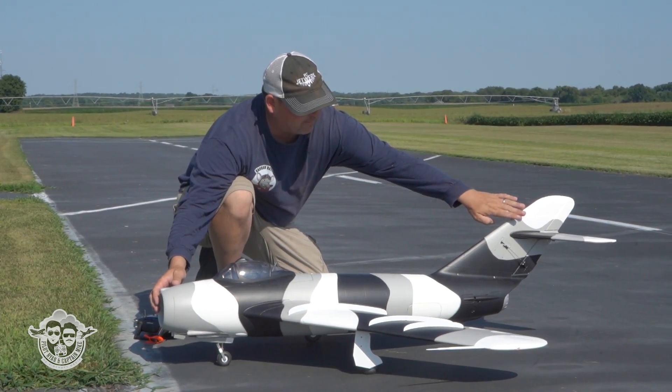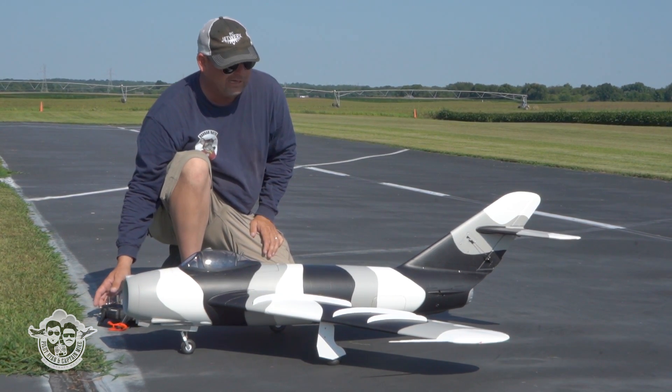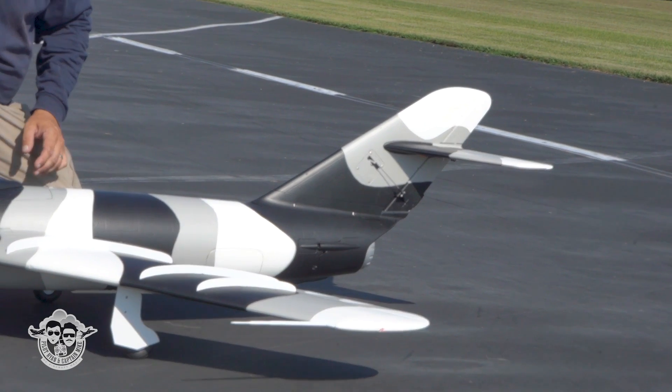I've got a little bit of up trim at neutral, but not much, and that's my 100% high rate. That's my low, but I'm liking high. You're going to run out of room on the control rod, so I end up having a little bit of reflex on these ailerons.